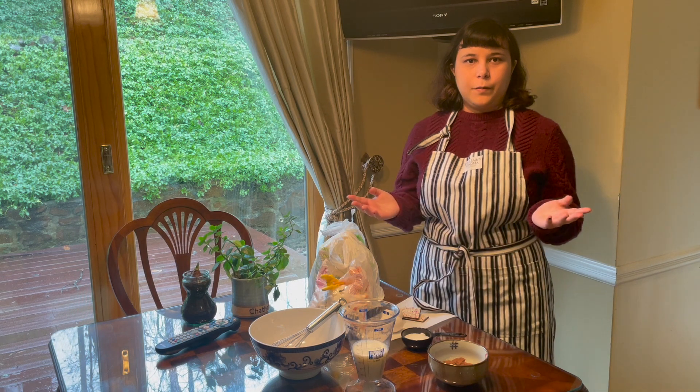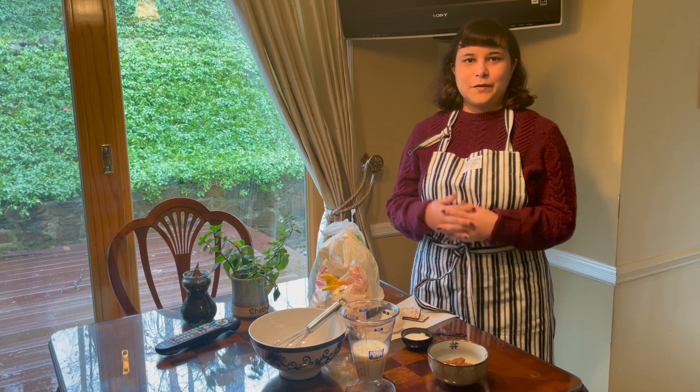I think it's safe to say that my love of reading and drawing is no secret, but I'm not sure if I've also mentioned that I like cooking too. And by cooking, I mean making an atomic mess in the kitchen. But it's fine. Probably.